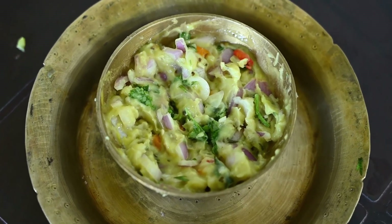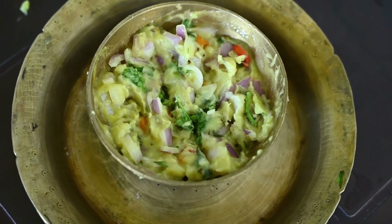The flavorful mashed taro recipe is ready. Thank you.